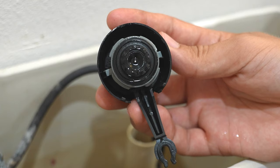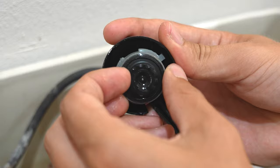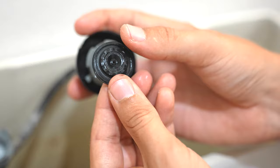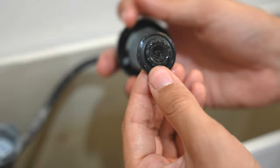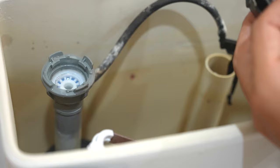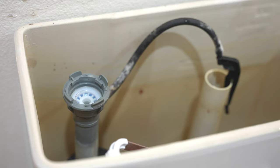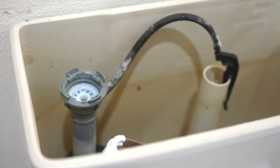The little rubber seal comes out really easy — you literally just pluck it out. With time it just deteriorates and maybe there's some mineral buildup on it, and that's what causes water to leak by. There might be some mineral buildup in here as well, so what you could do is just take a little scrubby and just scrub the inside of it.